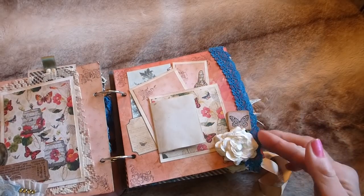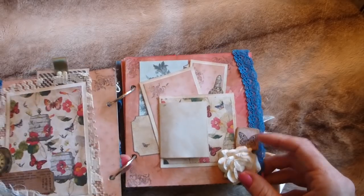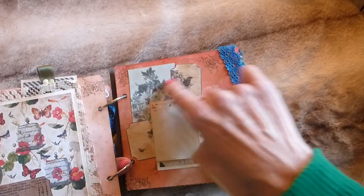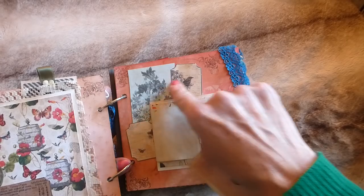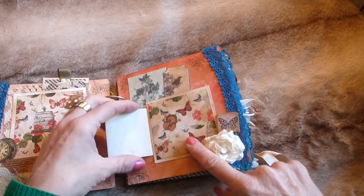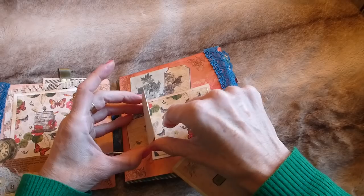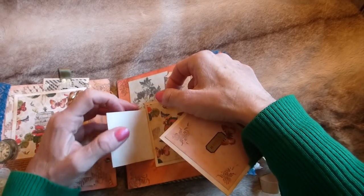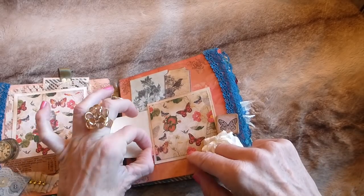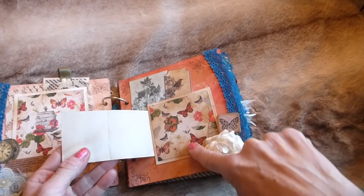On the facing page there's lace trim down the side, a paper flower, a chipboard tile that I've made, and a little cluster of printables. Here's a photo mat with some coffee-dyed paper glued on as a little flap — so you've got journaling space here and your photo mat there.